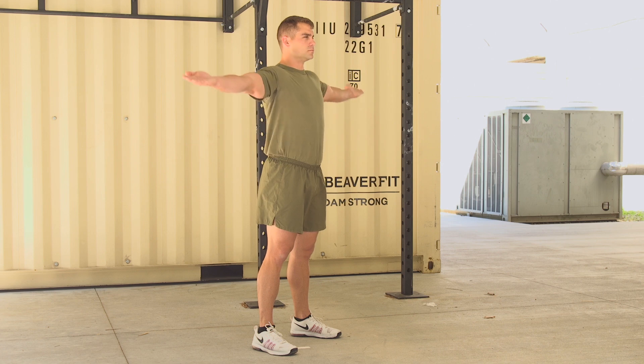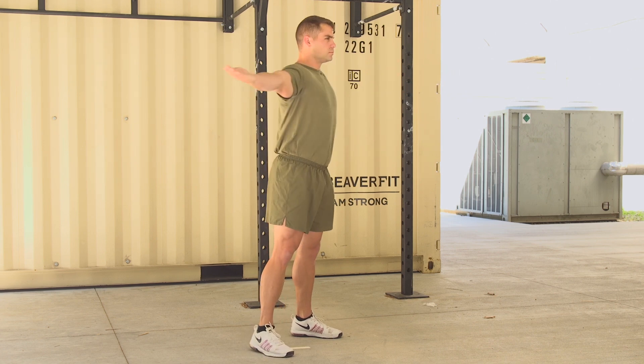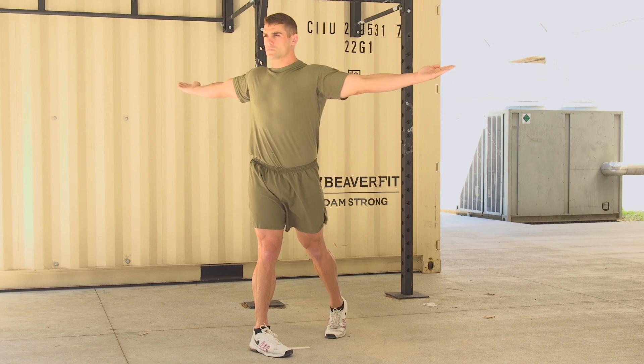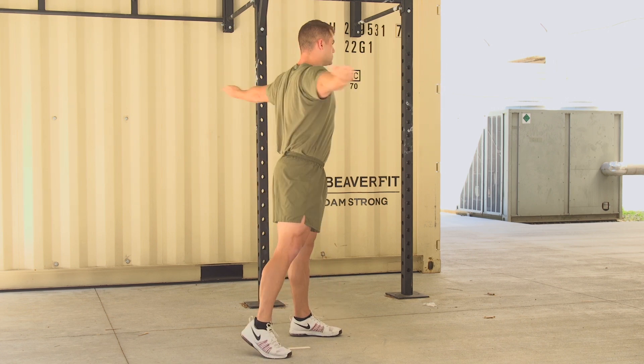Execution. Keeping the shoulders over the hips, the Marine will rotate their trunk, pivoting on the foot they are twisting away from. They will then rotate to the opposite direction, pivoting on the opposite foot.